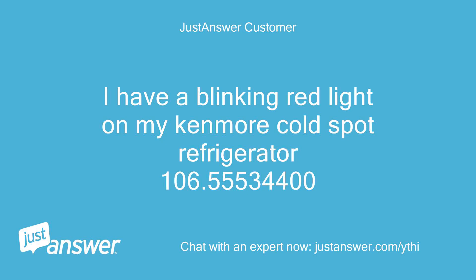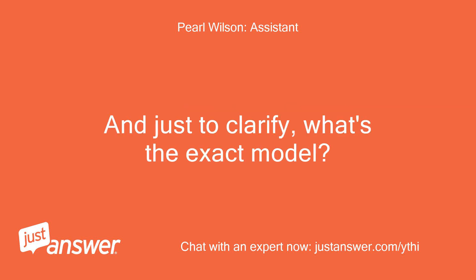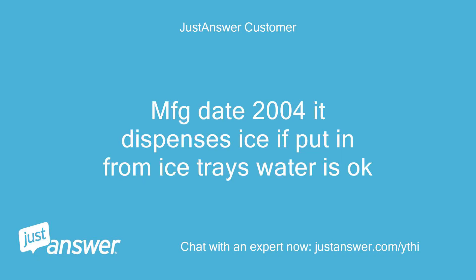Customer: I have a blinking red light on my Kenmore Cold Spot refrigerator, model 106.55534400. Manufacturing date is 2004. It dispenses ice if put in from ice trays, and water is okay.